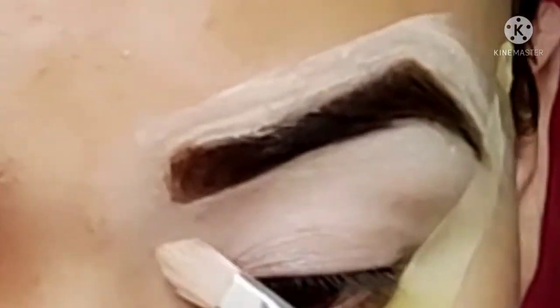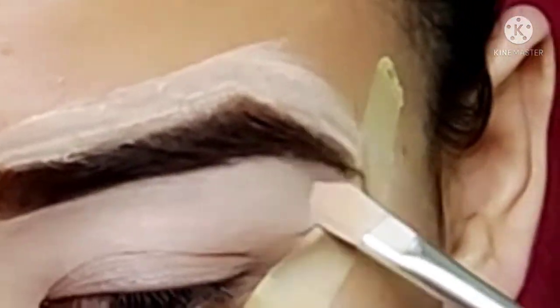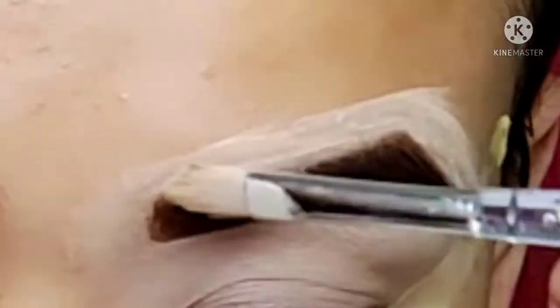You can also use the concealer on the face. You can also use the flat brush on the face. So let's begin.